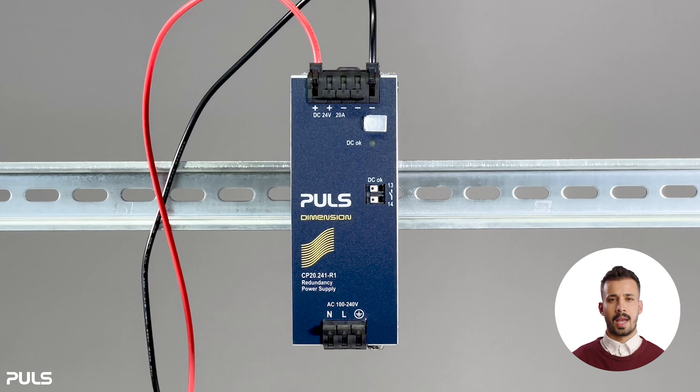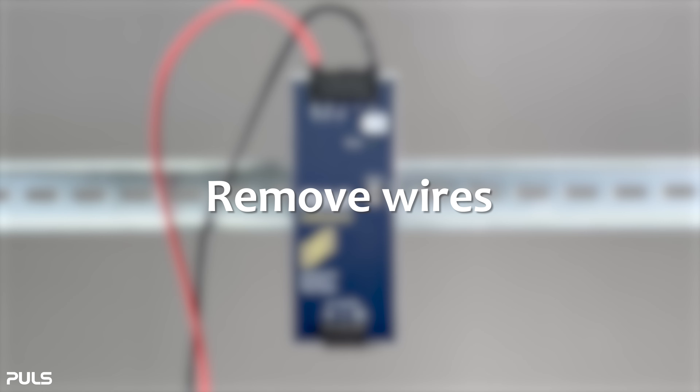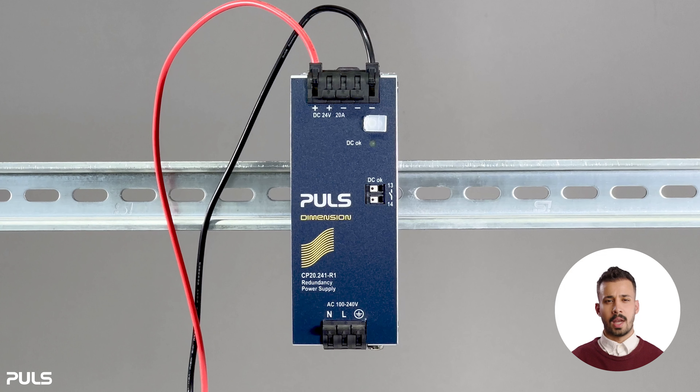The wires are now clamped. Now let's take a look at how to remove the wires from the spring clamp terminals.